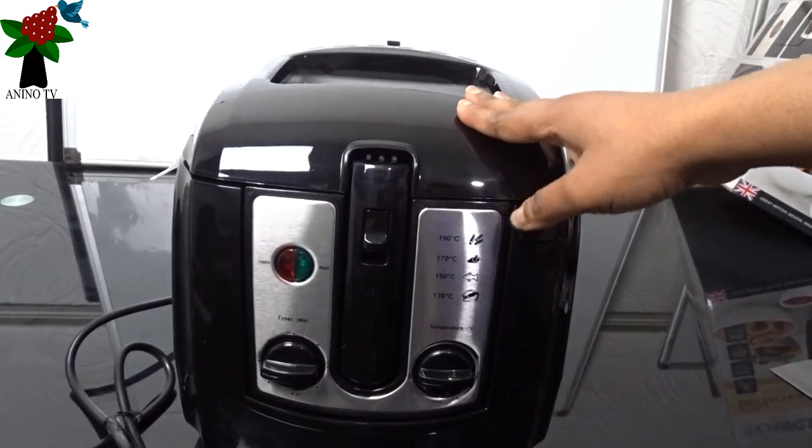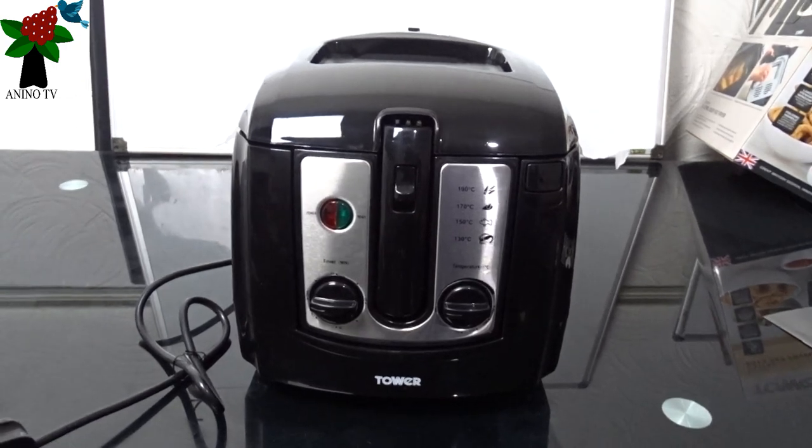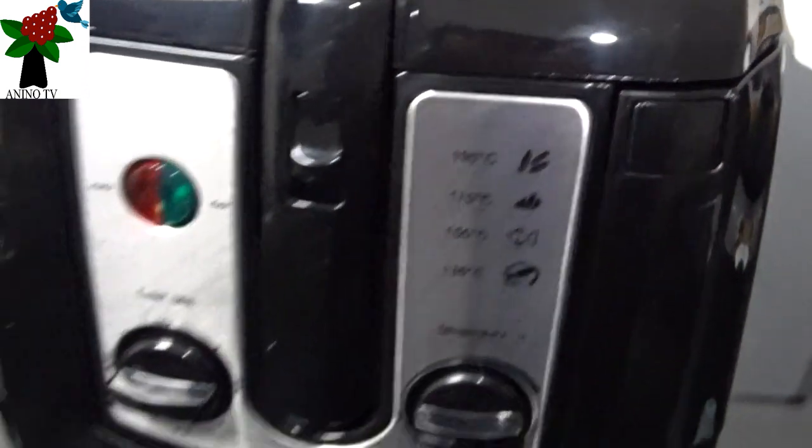I'm just going to show you the lever here. You see — this is the lever you need to press to release it. So I'm just going to press it, but I want to show you how it flips.